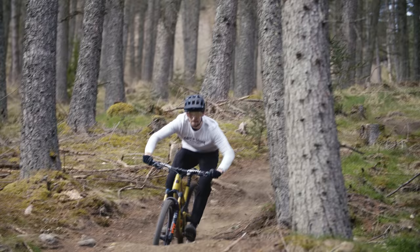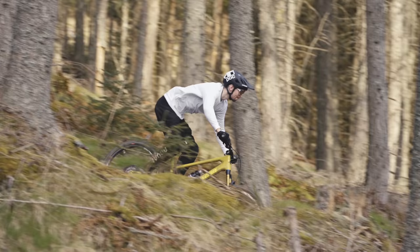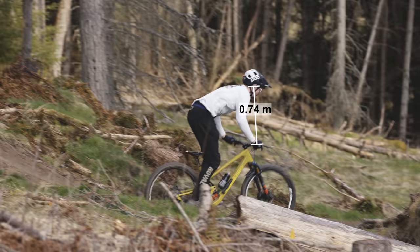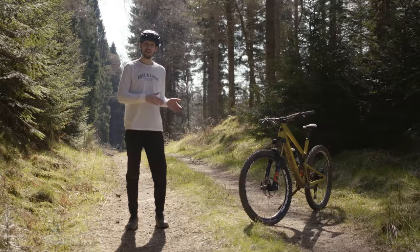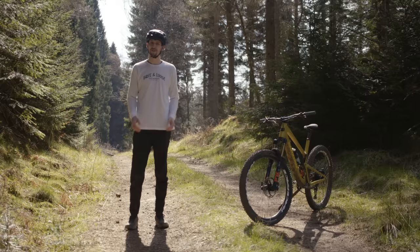When watching a skilled rider nail a chunky section it almost looks like they're doing nothing. But slow things down and suddenly you can see how much is going on. Moving the bike up, down, forwards, and backwards allows a skilled rider to keep their upper body and head separated from the action. It's that separation that is the key to remaining smooth and controlled no matter the terrain.